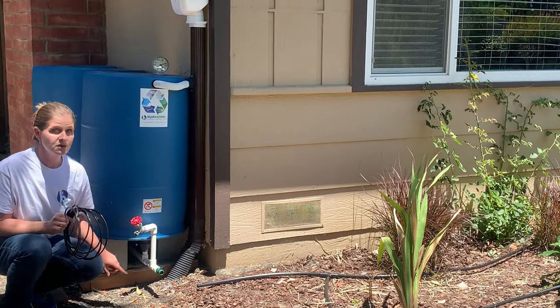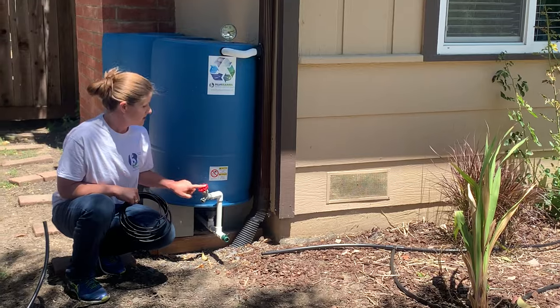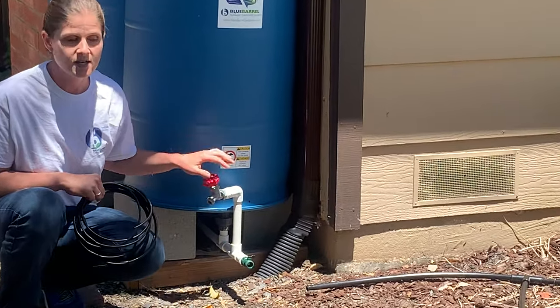I have a couple of valves here. What I'm going to show you is hooking our drip irrigation line up to this bottom draining valve, and I'll still have access here to fill watering cans and buckets.